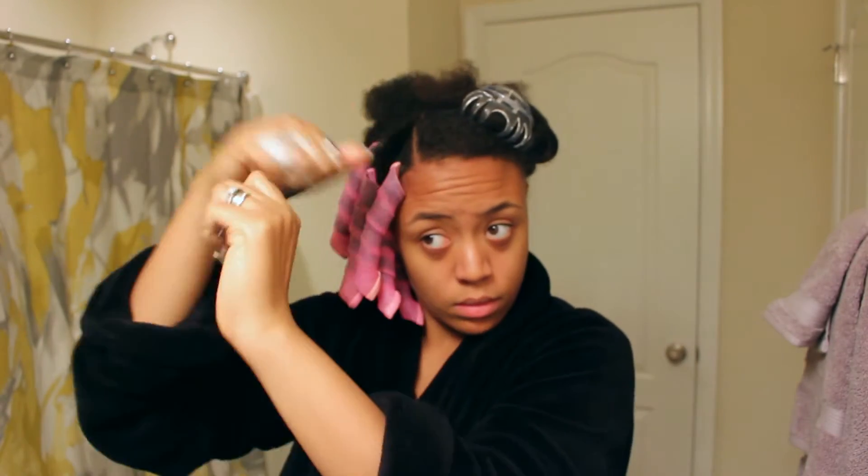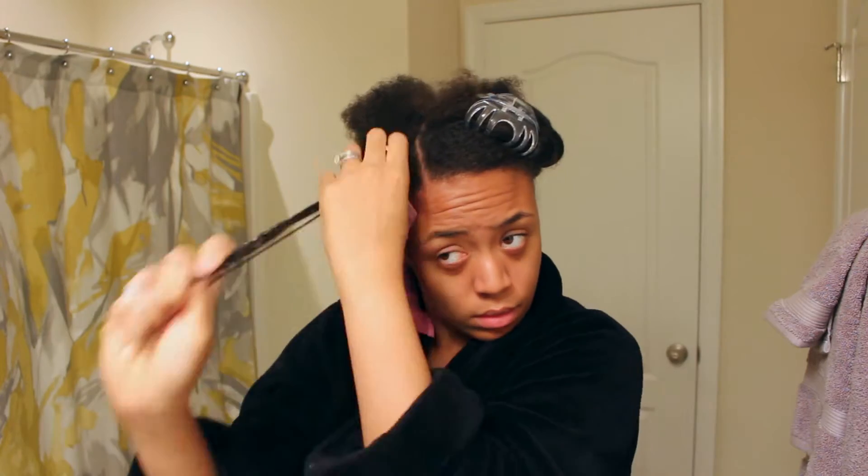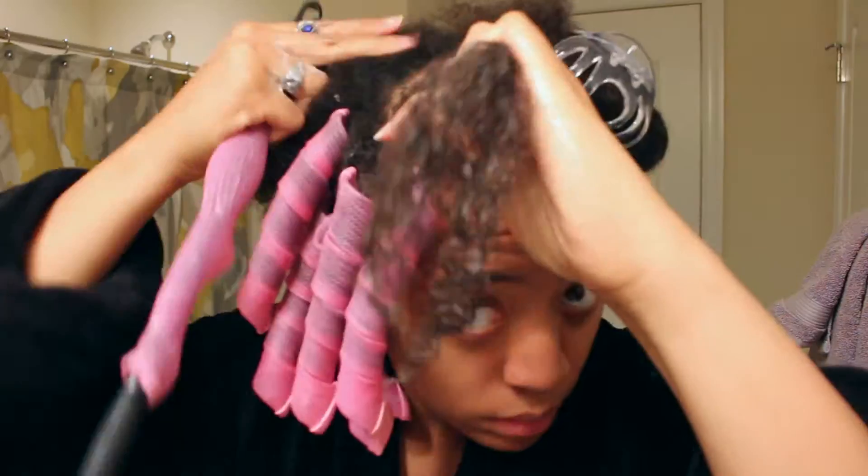Don't be afraid to be generous when using the mousse. I've found that when I actually put a healthy amount of mousse on each of my strands, it helps to increase the quality of the curl.